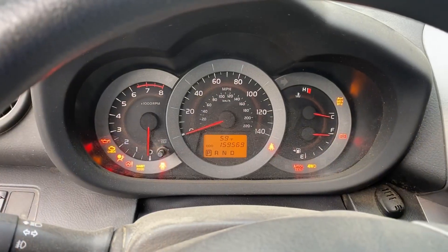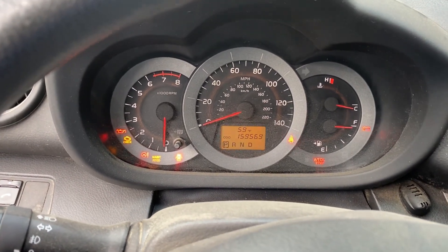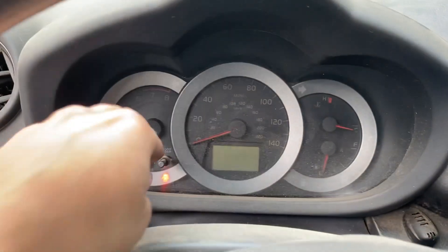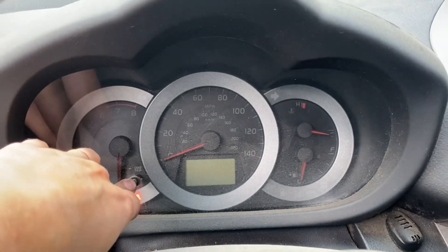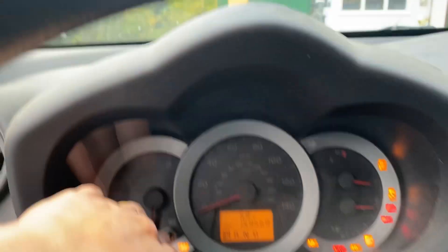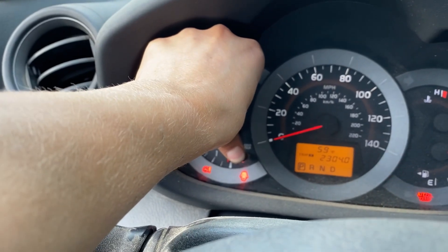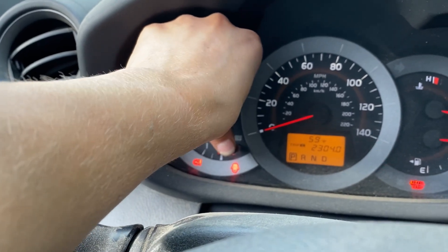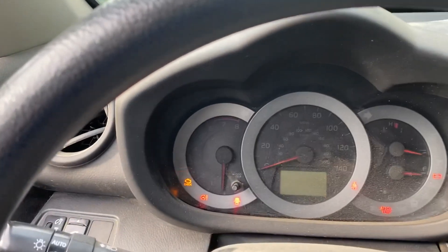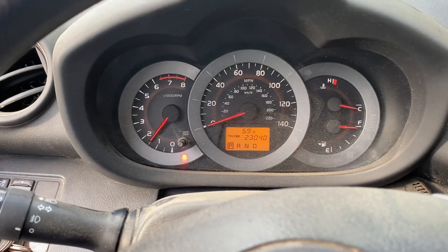So since we just changed the oil, we are going to turn this maintenance required light off. Google says hold down the trip button and turn the key to the second position. Keep holding for 10 seconds. I was just holding it and it flashed and then shut off. So we'll start the car and see if it worked. They're off — perfect.